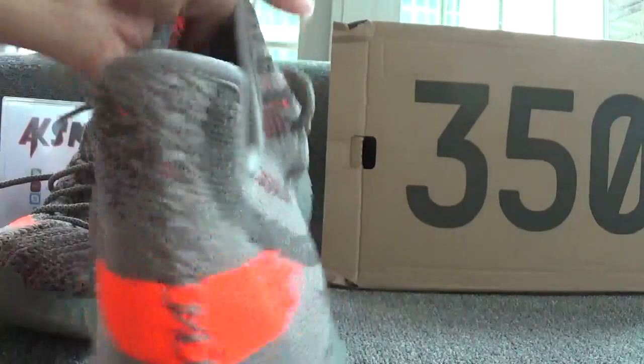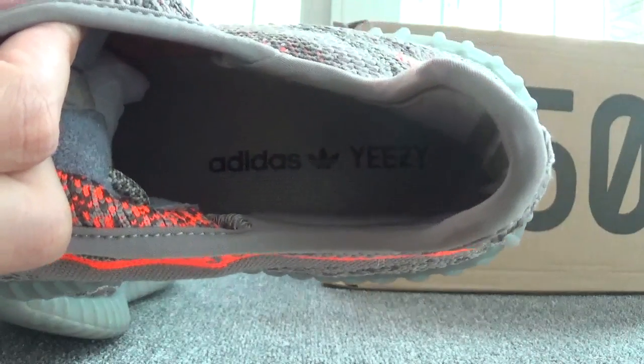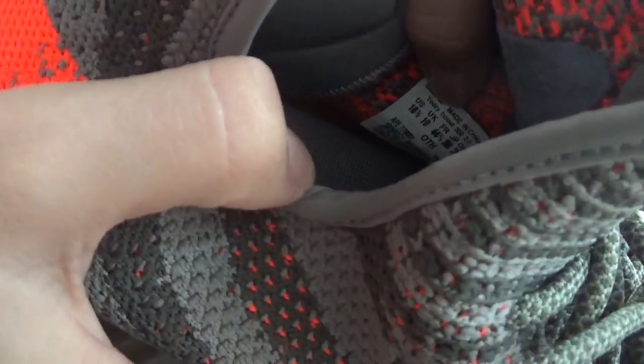Now let's turn to the inside of the shoes. You can see the Adidas EZ lettering and the Adidas logo on the grey insole. And you can find the size tag here — the size of the shoes is 10.5.